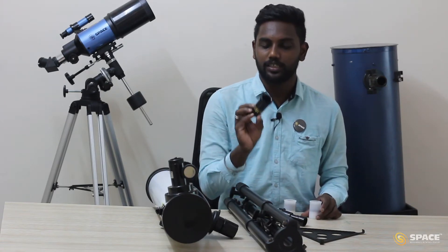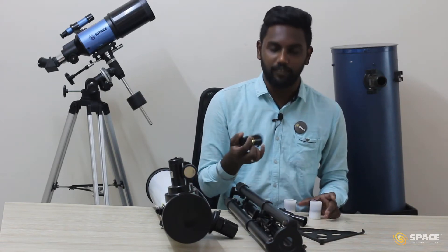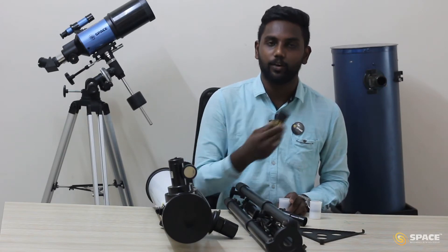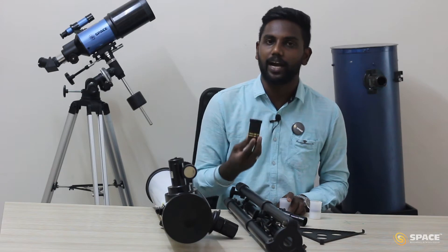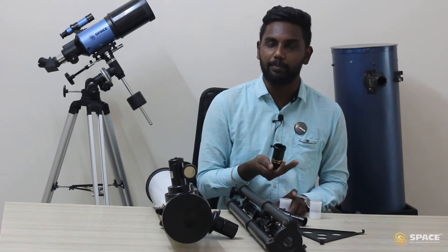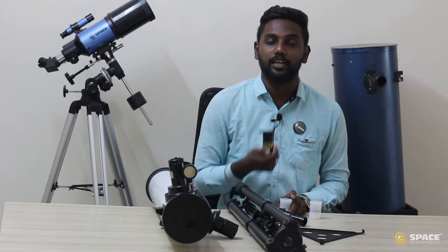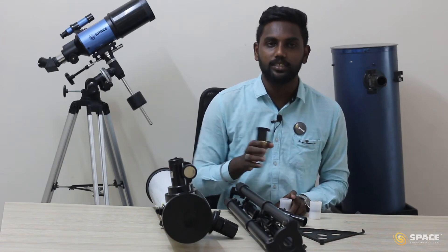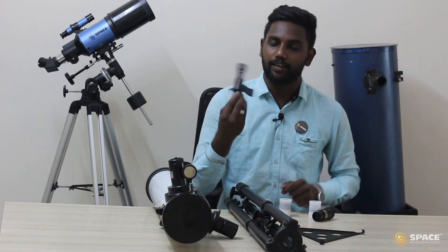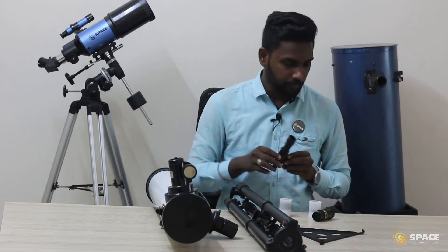We have the 3x barlow. Whatever magnification we get from the eyepiece, this barlow will make it three times. For example, with the 20mm eyepiece we can magnify up to 35 times; if we use this barlow along with the 20mm eyepiece then we can magnify up to 105 times. We also have the finderscope, which covers more field of view. These are all the parts from this 80mm reflector telescope.